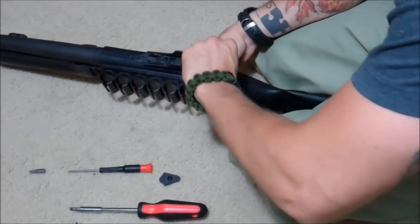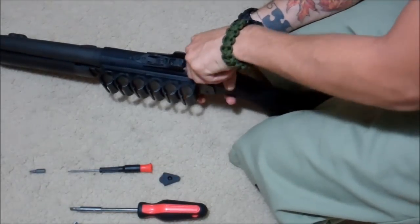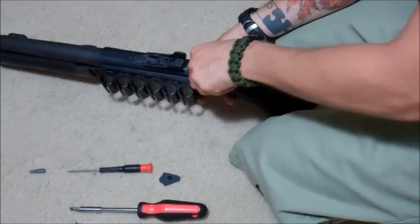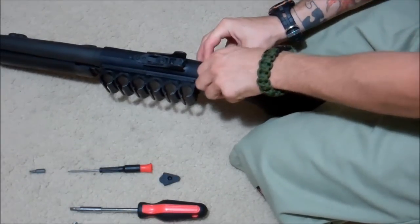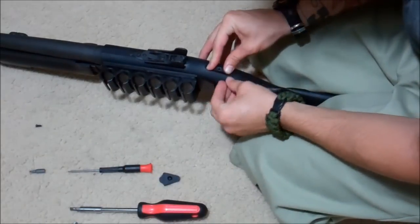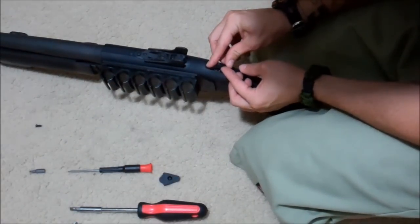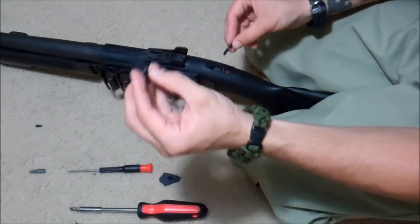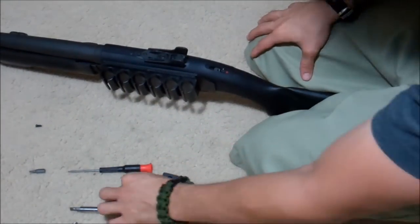When you take this off you have to be very careful. You can see my finger is over the lever — the safety rather — because there's a spring and a ball bearing underneath. Carefully take it off. The ball bearing is in the back. This is the old safety and the plate underneath — you need to keep the plate.